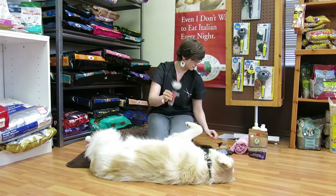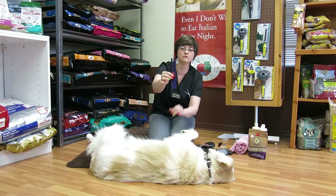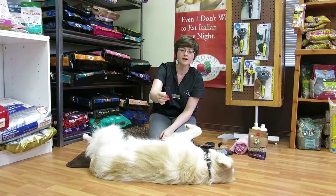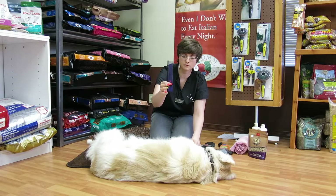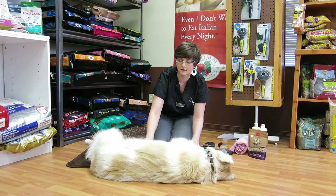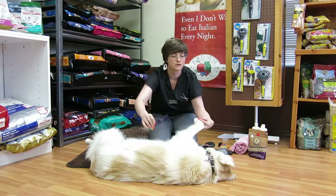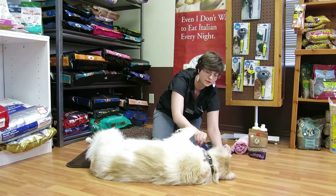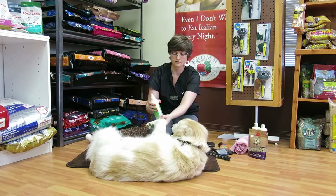After you're done brushing with your slicker brush, you're going to move to your comb. I really like a nice metal comb with two different lengths — this is considered a medium tooth comb and this is your fine tooth comb. They run about seven bucks and they're great. Using your medium tooth side first, you're just going to brush right down to the skin. In areas that are a bit more sensitive, such as around the paws, you can switch to your finer tooth comb, or switch and do the ears. If you find you're getting a lot of static, being wintertime and everything, you can use a spray.